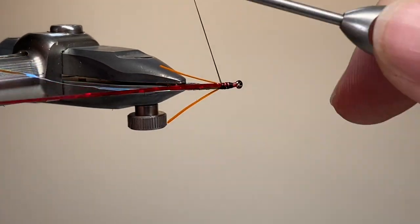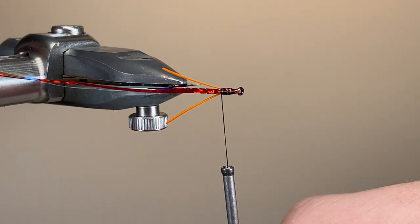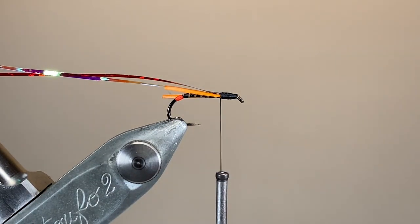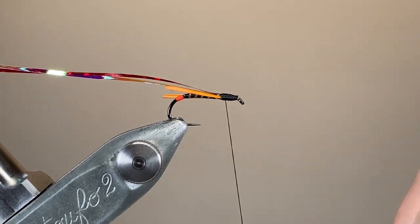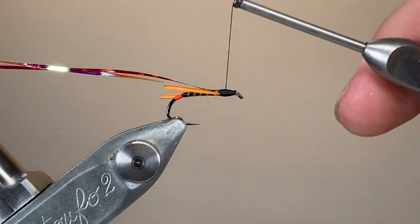The trout cruise around and will be picking up these ascending pupae — they're pretty much helpless at that stage, so they're easy pickings for the fish. Especially for our reservoir trout, it can be a huge part of their diet, so it's well worth having a few different buzzer patterns in your box. I carry several in different colours and different sizes, and it's saved me from a few blank days.